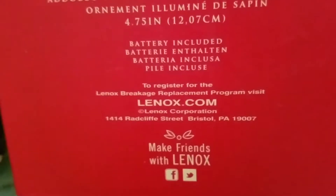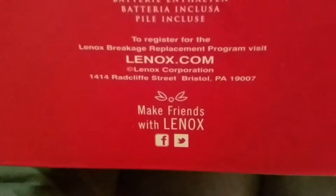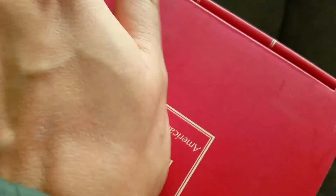Copyright Lenox Corporation, 1414 Radcliffe Street, Bristol, Pennsylvania 19007. 'Make friends with Lenox on Facebook and Twitter.' So I'm going to open this up — I do have the ornament on my tree, so I'm going to show you guys — but I just want to open it up so I can show you guys the packaging.